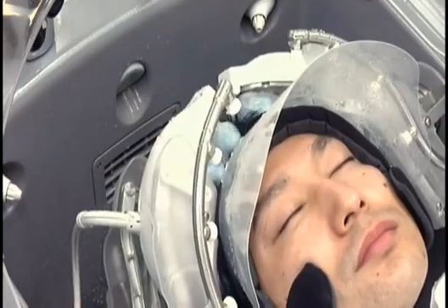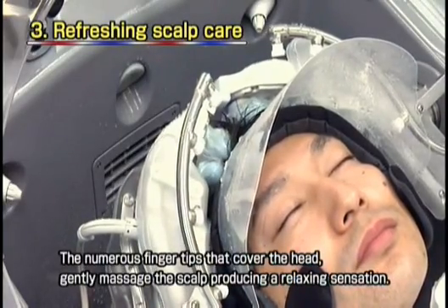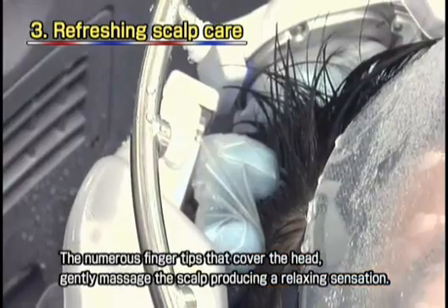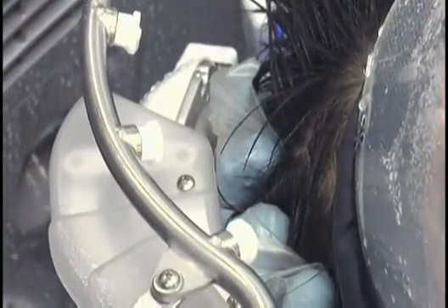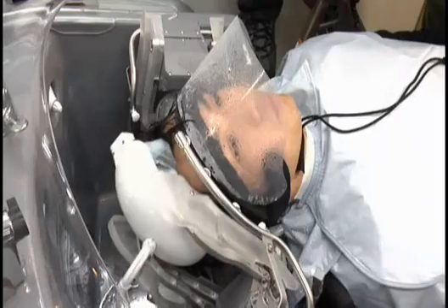In the final stage, the robot performs a massage while blow-drying the hair. This is a finger pressure massage action, which firmly supports the head on all sides, using a gentle but firm pressure. This is extremely relaxing and offers a degree of comfort that users cannot experience with human hands.